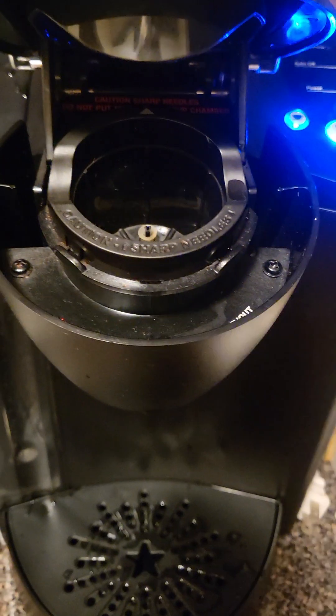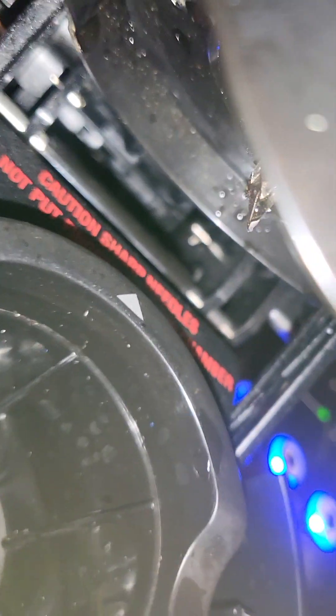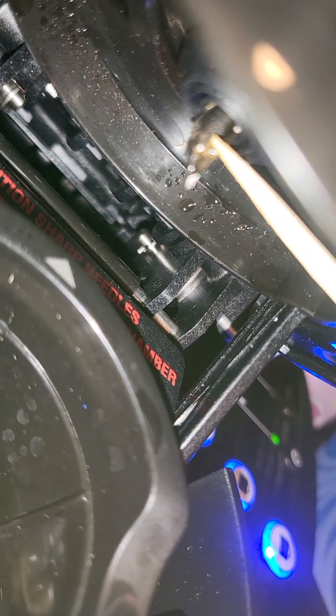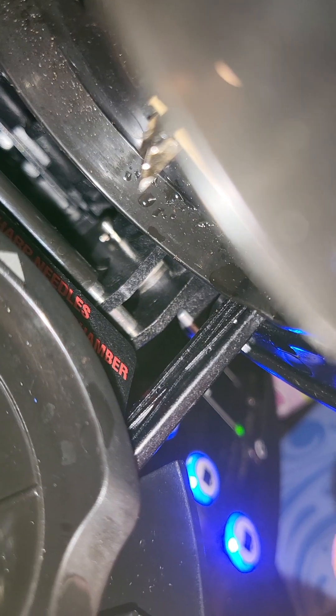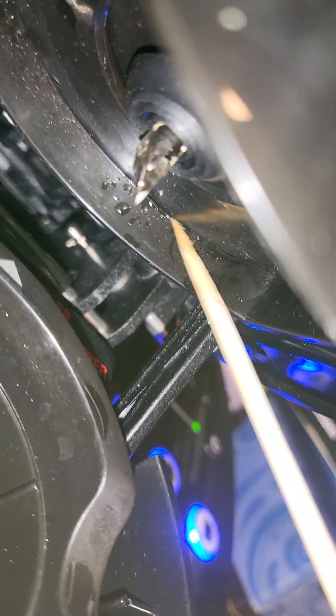One thing — you're going to want to get a flashlight. Inside here, you're going to notice there's a needle down there. There's one in the top that punctures the K-cup. That can get clogged and get really dirty in there. The hole goes all the way through. Look at all that in there — that needs to get cleaned.